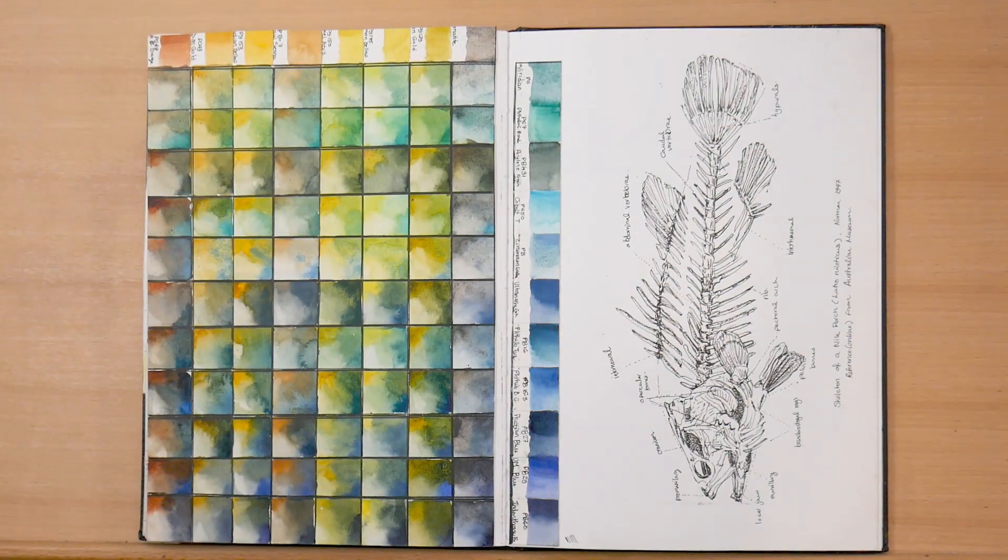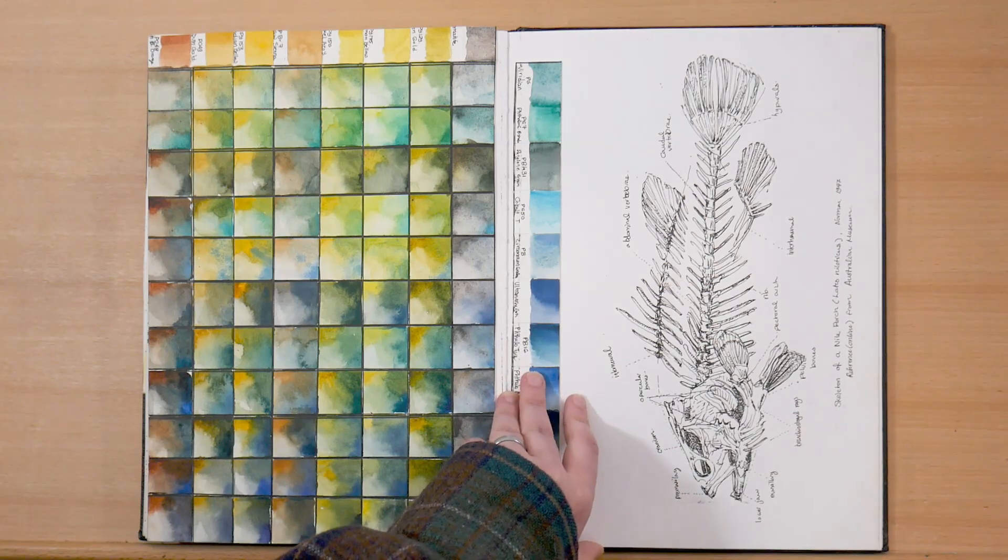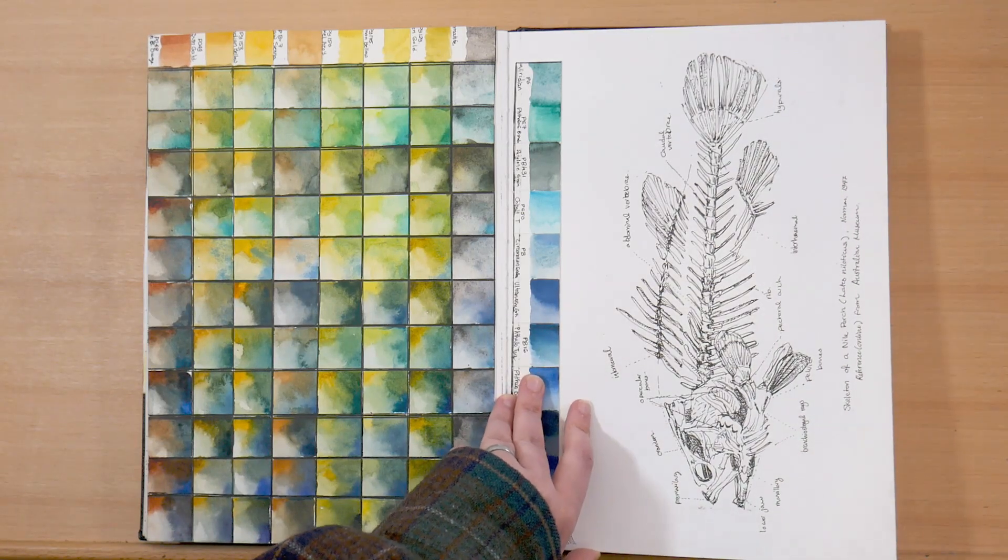Now on the left, I've got more color mixing — this is for that same mixing greens blog post, which I'll link down below. And then on the right, I was really curious about fish anatomy. Fish have really strange anatomy — their pelvis is all the way in their head. So I was trying to figure out how all the fish bones fit together, and I did this study from internet reference.